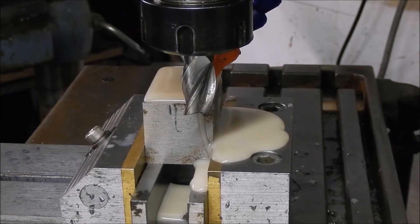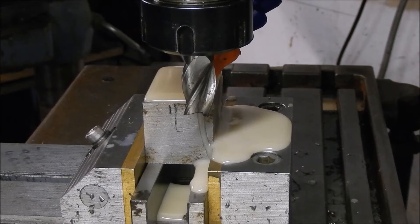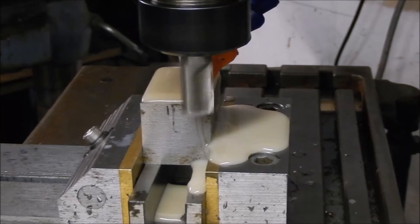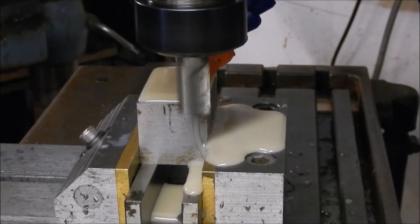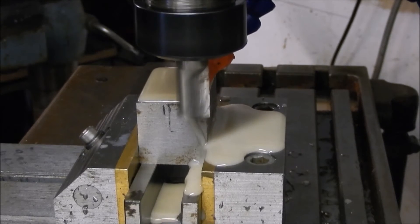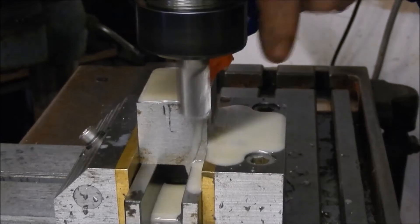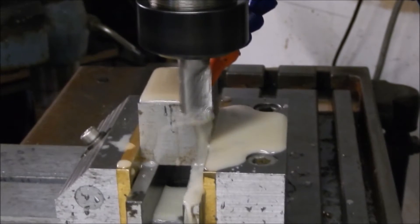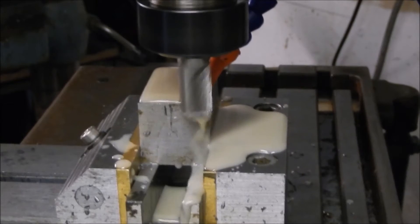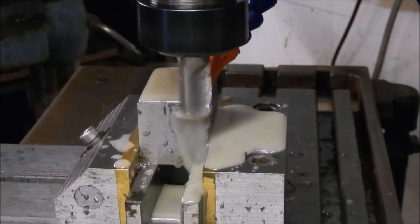Right, squared it up - so now we have got to machine that part out there, 18mm wide, 18mm down. We will see how we get on. Starting at 2.5mm first, we will see where we get to. It will be 4mm and then go from there.